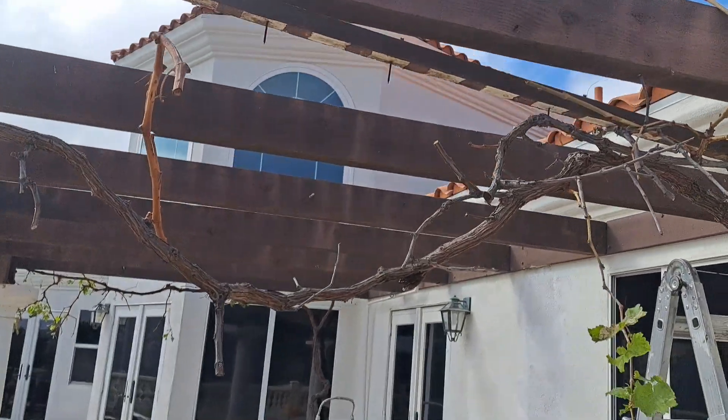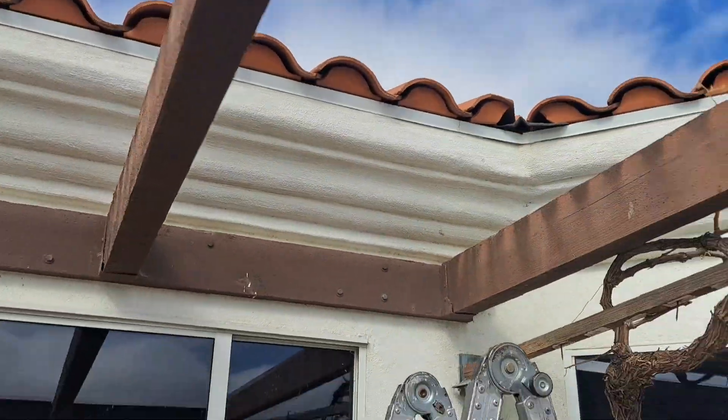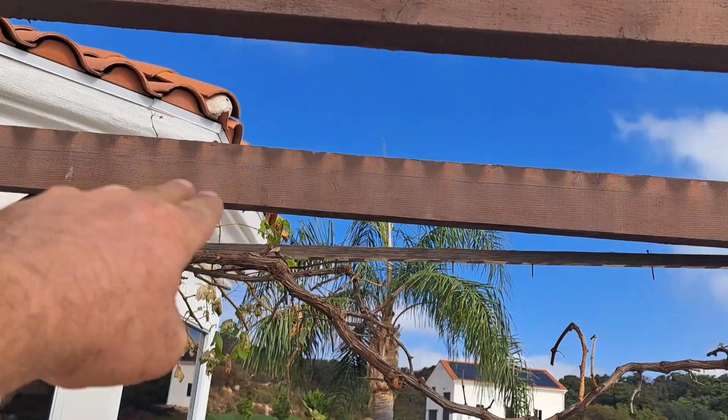So here's my update. I've stripped off all those upper boards. What I've really decided is I'm going to slope all these.